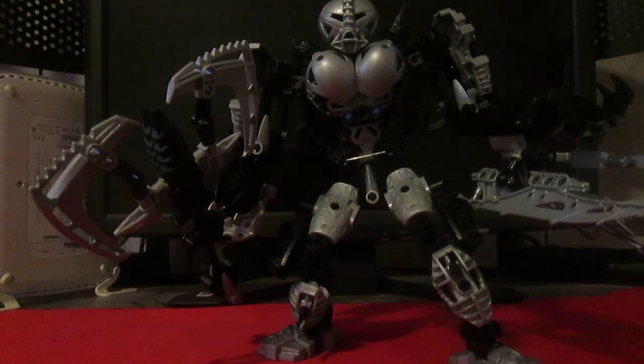That is Draxus the Doombringer. Tell me what you think of him. Rate, comment, subscribe — do it all, you YouTube-watching peoples. I'll see you in the next video.